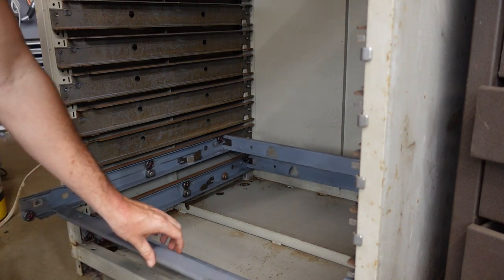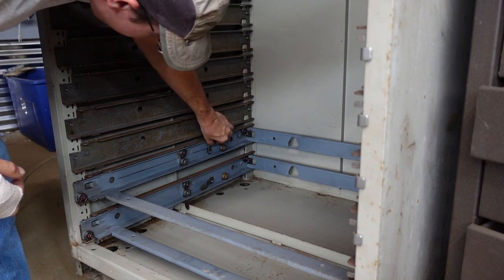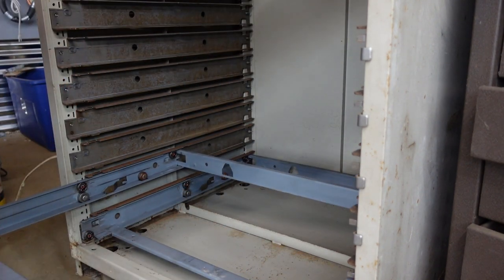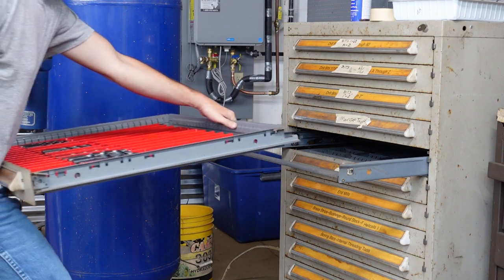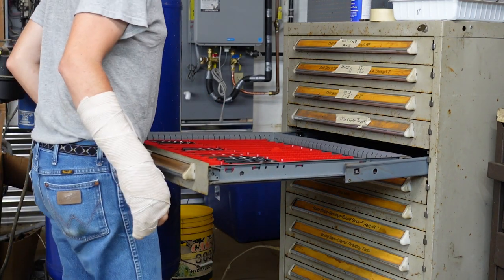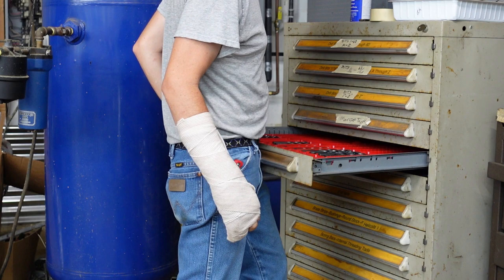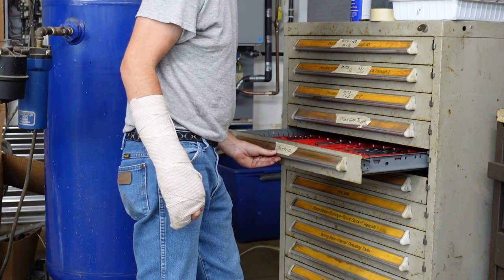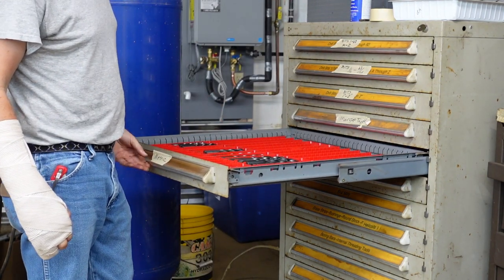Then you just slide the tractor frames in. Make sure your little latches are flipped around towards the front — that's what stops the drawer from coming out. To put the drawer in, you just set the tracks on top of the front rollers and slide it in. There's a little notch you have to lift up on the front to get it over, and then it just hops into place. They roll easy as can be now.